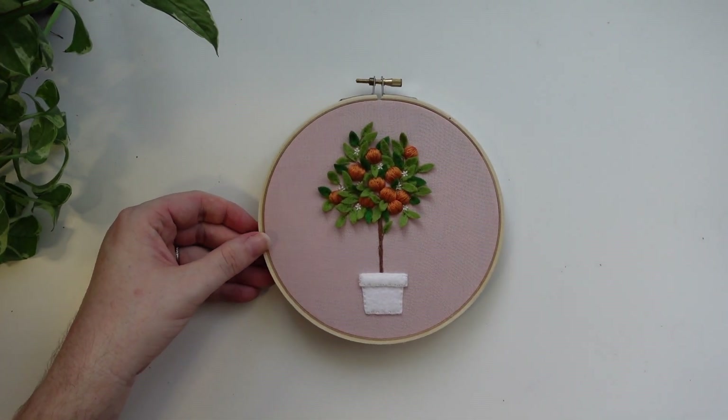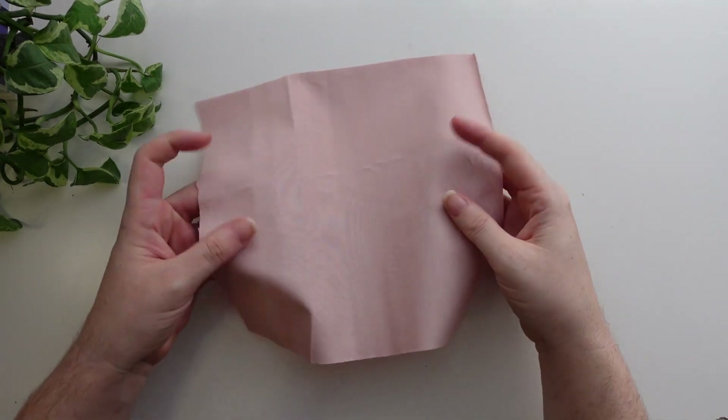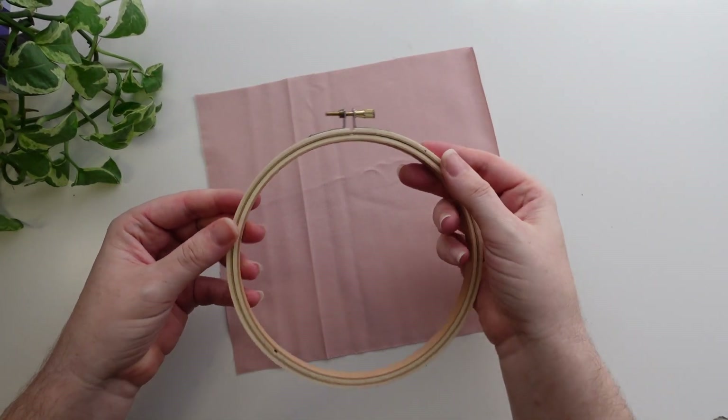Hello friends, it is Bess here from Life with Bess and welcome to the pattern tutorial for April's Pattern Club Design, Orange Blossom. The first thing we're going to do is exactly what we do every time — we're going to be prepping our fabric and our hoop.